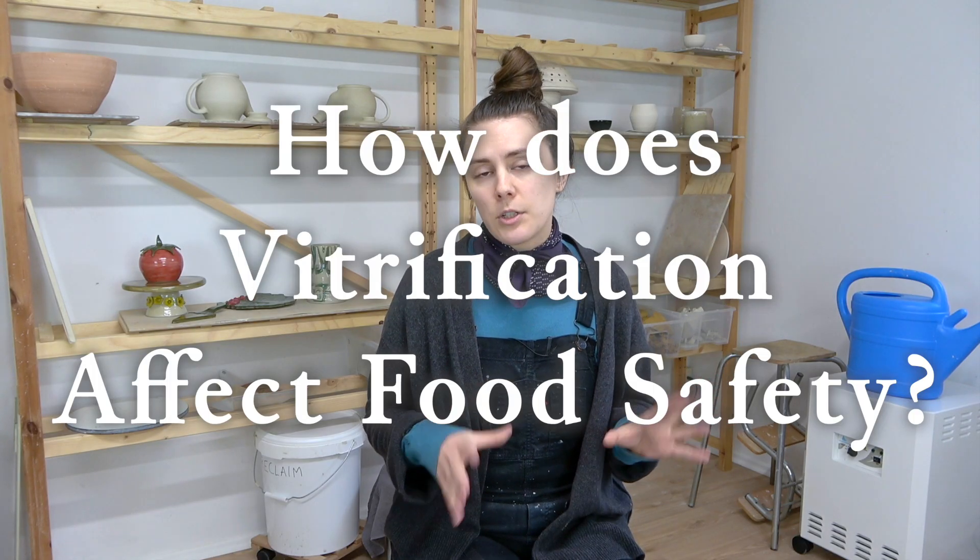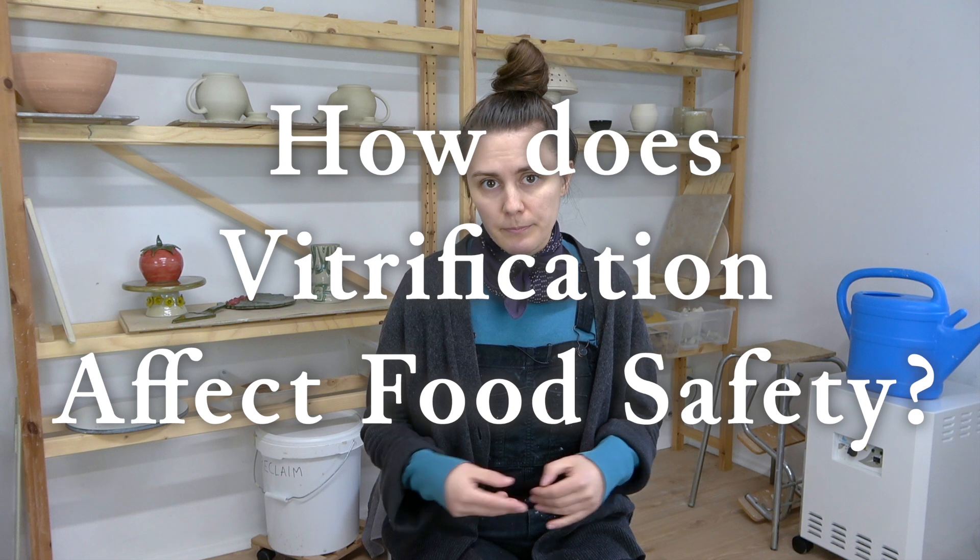So how does vitrification affect food safety specifically? Simply said, if your tableware is porous, it will absorb water and that will bring food particles with it. Over time, these particles may rot and that mold can leach into your food. That's why unvitrified ceramic is not considered food safe.